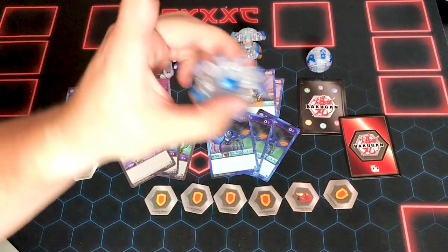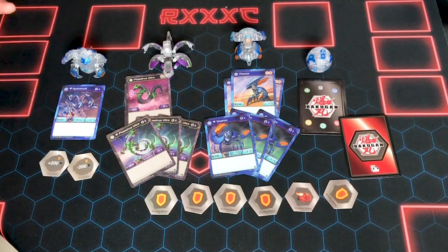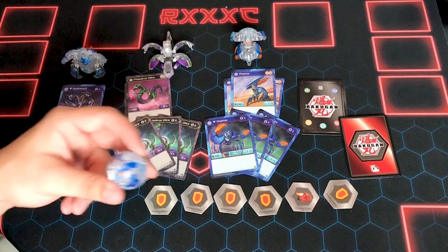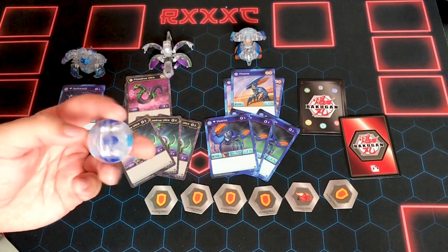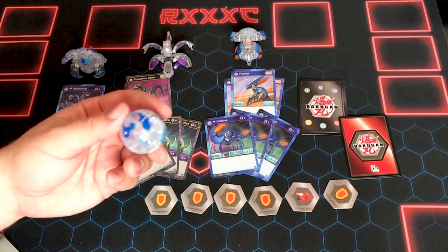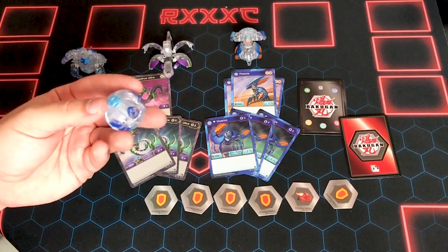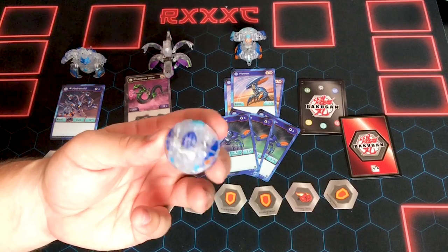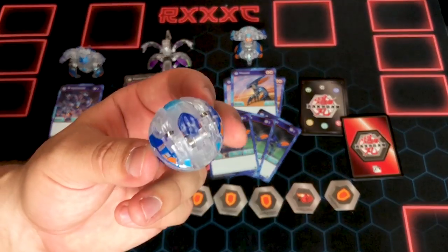Main freaking event — besides Diamond Hydranoid. Y'all don't know how excited I am for this because I was not expecting it whatsoever. I came home from work and the people at my apartment were like, 'We have a package for you.' I said okay. I walked in and it said from Spin Master, and I was like 'oh,' and they were like 'what's that?' I said nothing — and I ran out as fast as I could to come open this thing. Post in the comments what you think this is before I open it.